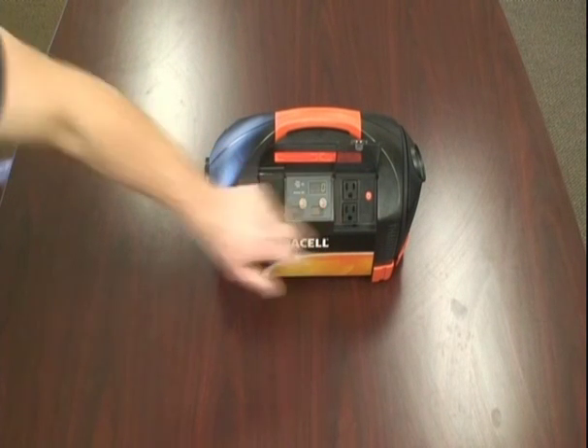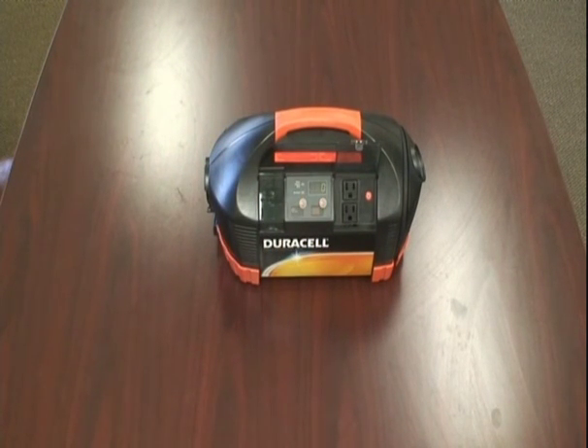It comes with two AC outlets. Here you can power any household device, portable electronics, power TVs, laptops, DVD players, and even charge other remote battery packs that need to be on the go such as your cell phones and what not.